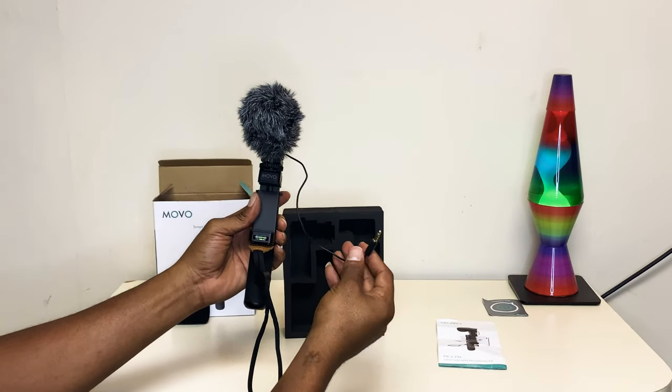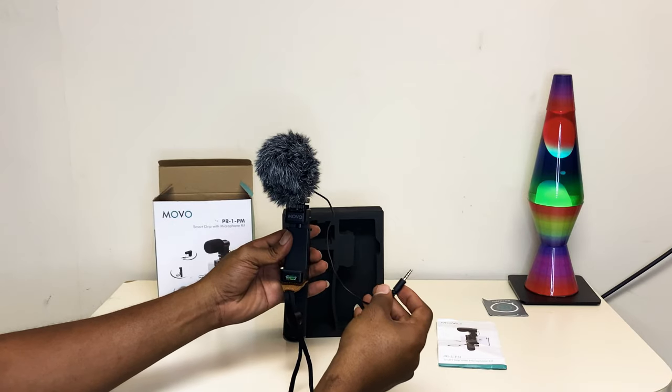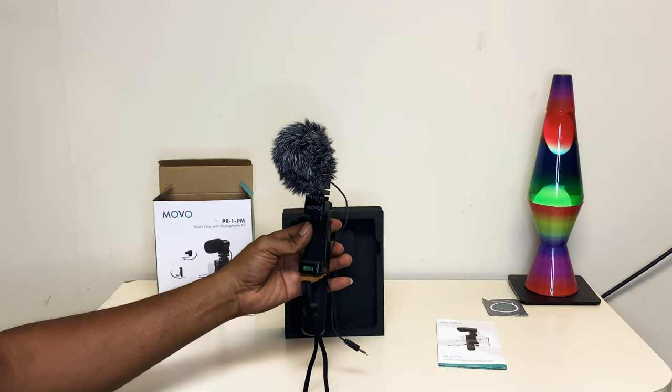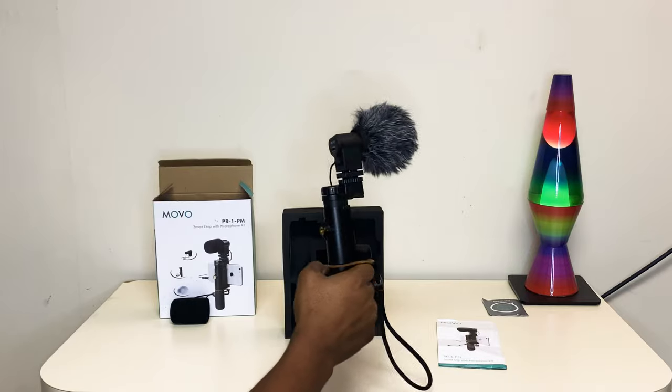Depending on what kind of phone you have, you might need to get a dongle — for iPhone users like myself, I do have a dongle when I use this. I give it a good rating so far — it works perfectly and I like the quality of the product. Very well built.